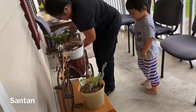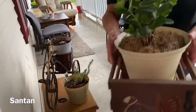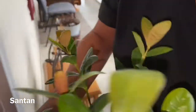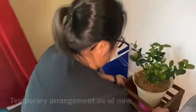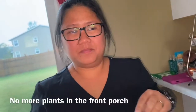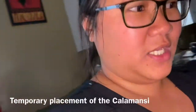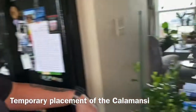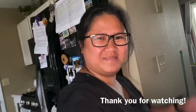Alright, this is the last one. I think I can put it by the kitchen. Okay, all the plants na nasa labas ay naipasok ko na. Kalamansi, as you can see, dito ko na nilagay. Thank you for watching, bye!